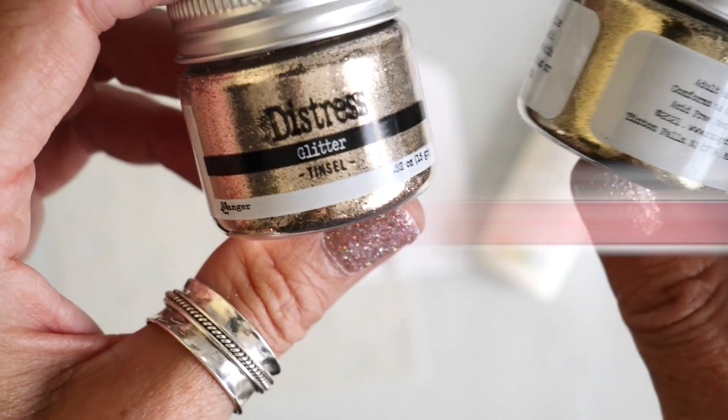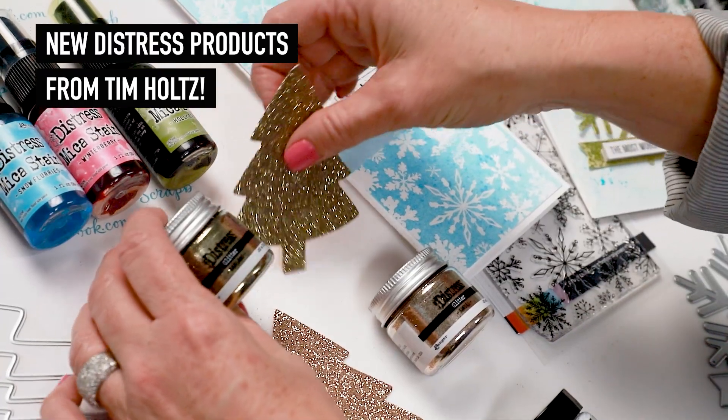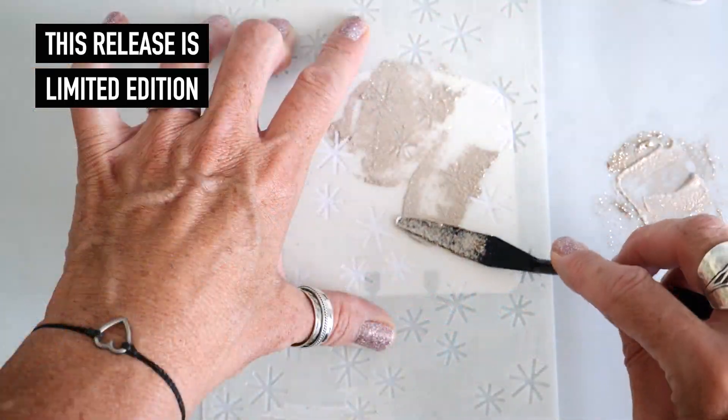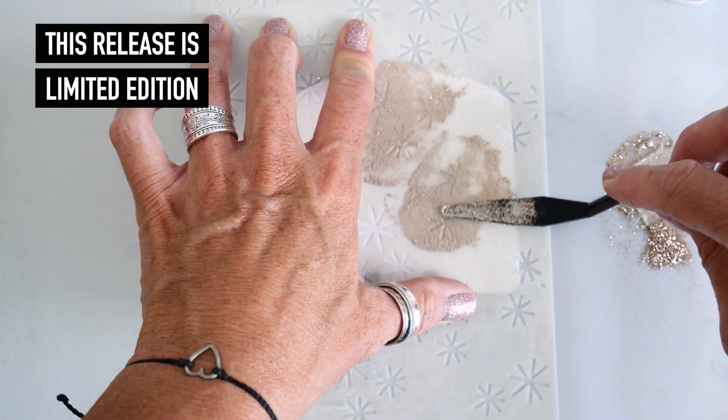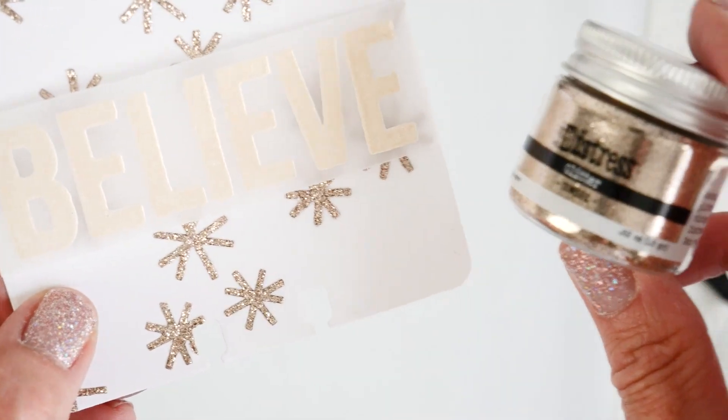This one is Distress Glitter Tinsel. The other color that comes in a pack with this is the garland. You can compare it to the more gold in the garland — it has just a bit of a silver slash, kind of a rose hue to it. It's gorgeous.